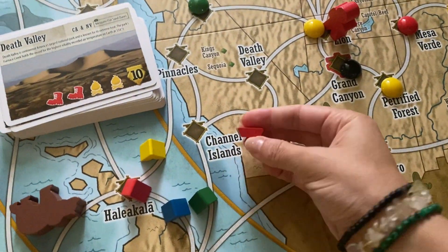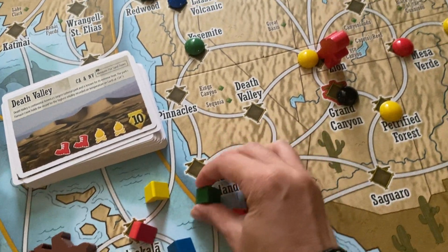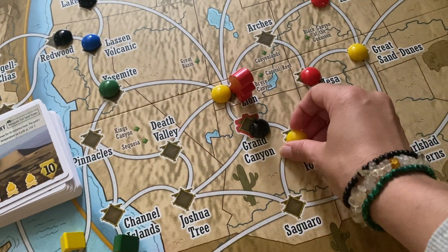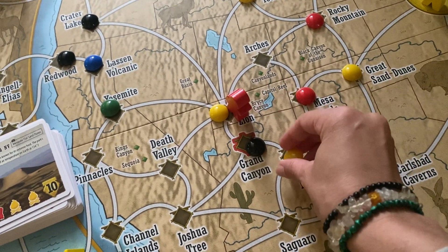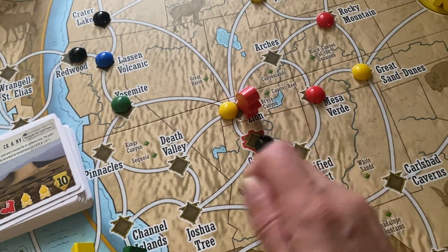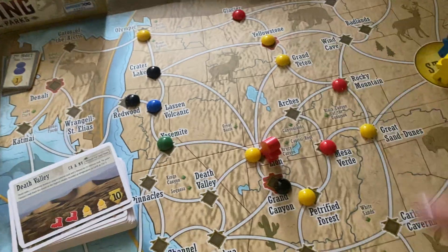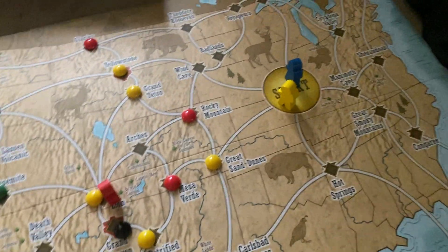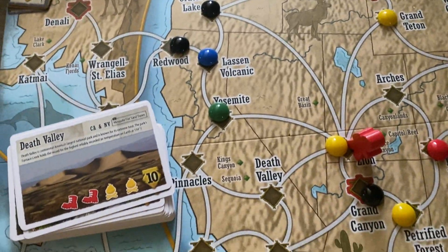It does have these little camper playing pieces. And these are pebbles — or rocks, I forget what they call them — but they're on each location. When you land on a location you can get a pebble and try to claim the card, and you get points for that. There's a really fun game component here.